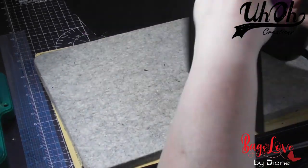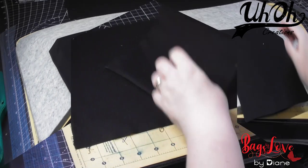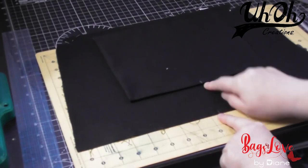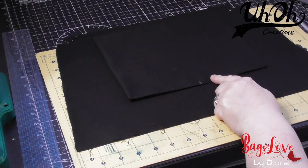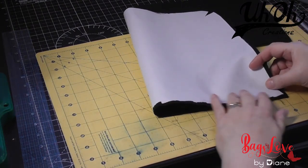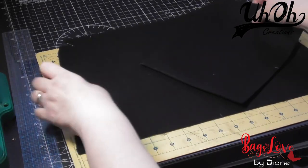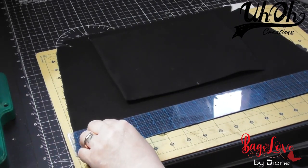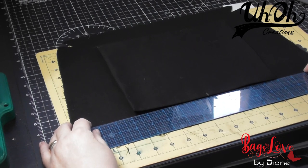Oh, that's hot! Now we just want to topstitch along the folded edge. I've topstitched along the top. I've marked centre points in each piece — both the lining panel piece and the slip pocket. The other way to do it, besides measuring it as I showed you earlier, is just to fold them in half, press a crease, and then put your line. Then we're putting it — as we did with the zipper pocket — two inches down from the top.